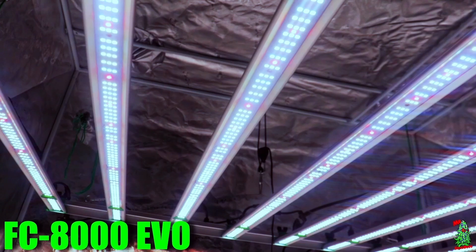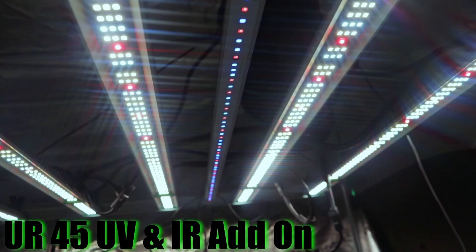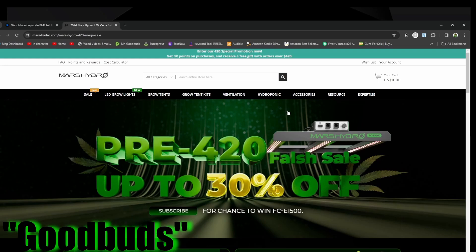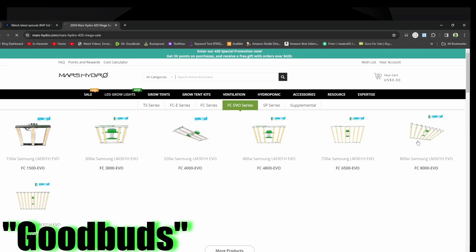What's the deal, this your boy Mr. Good Buzz. Make sure y'all check out the Mars Hydro FC 8000 and the EVO series. The new EVO series boasts the LM 301H EVO chips by Samsung, which boosts the micromoles per joule per diode by 3.14 micromoles per joule. You can also add the UR45 which boosts the spectrum of UV and infrared. Make sure you use my discount code GoodBuzz, go over to the Mars Hydro website and check them out.